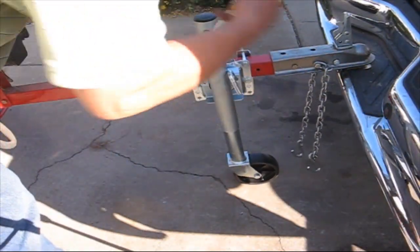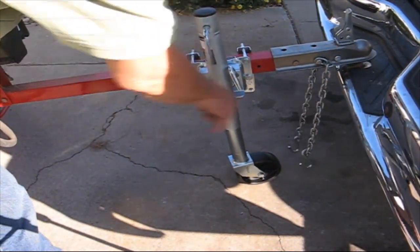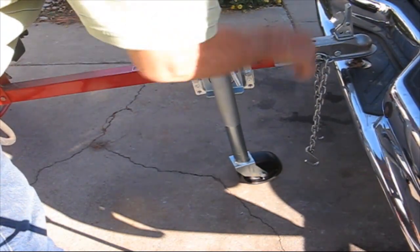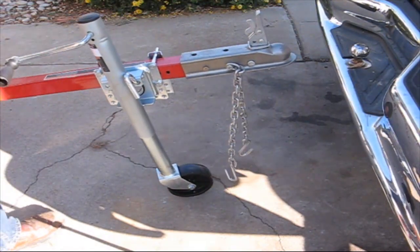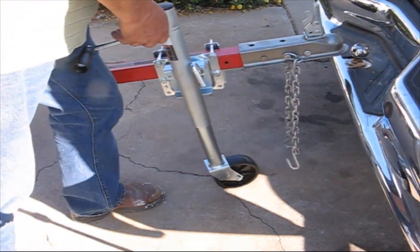With a gigantic boat trailer you could just lift it right off the ball and roll it right out. With this one, you just roll it back in here the same way.